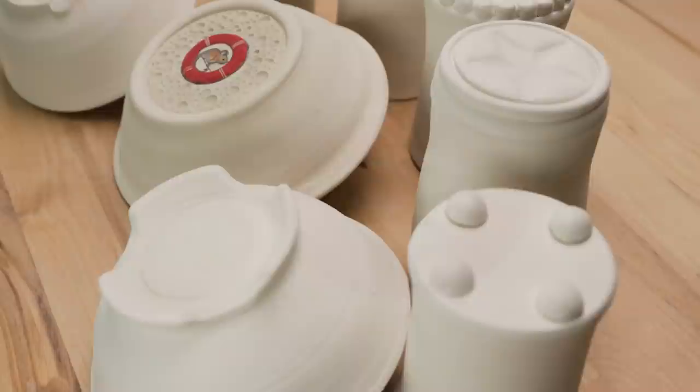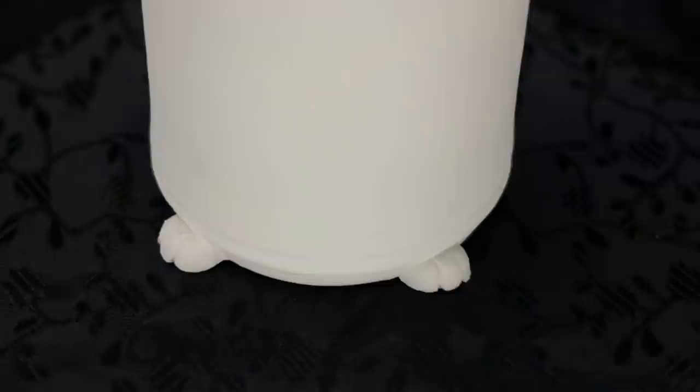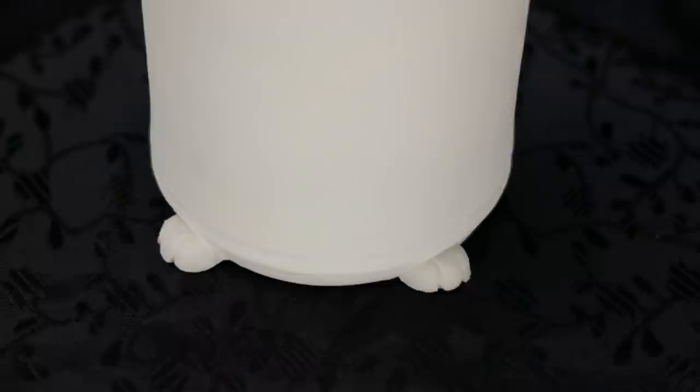I hope this video inspires you to add a little pizzazz to that often troublesome part of your bowl — the foot. If you enjoyed our video, we'd really appreciate if you'd hit the like button and subscribe. Leave a comment below on topics you'd like to see us cover. We'll see you next time in the studio!